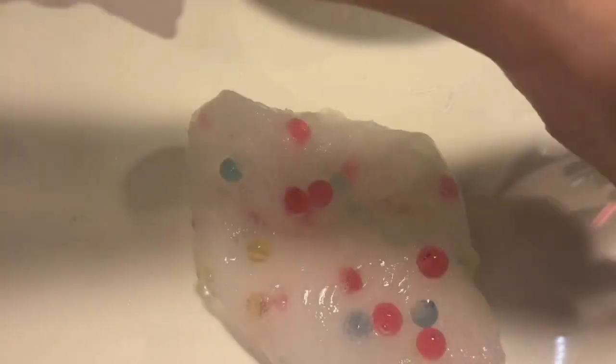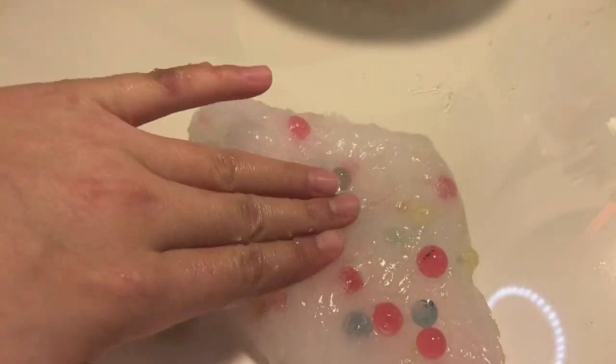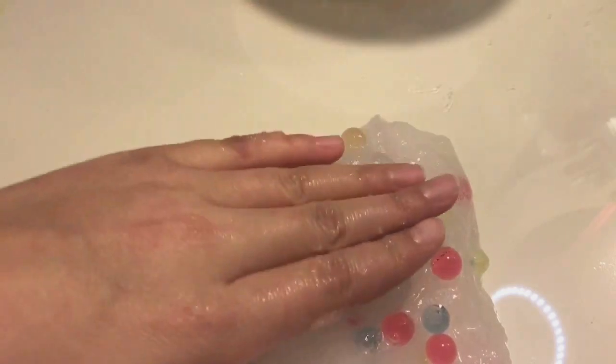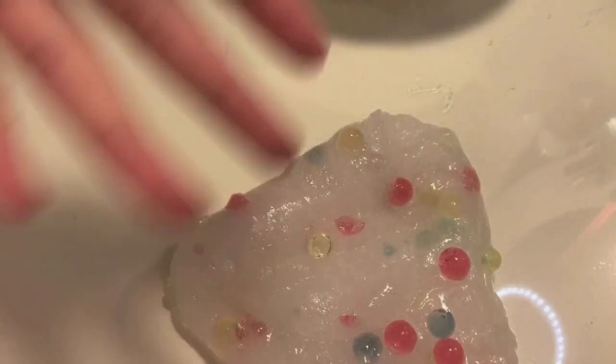These little Orbeez — fish egg Orbeez — are starting to escape! Anyways, I hope you guys enjoyed the video and I will see you all later. Bye!